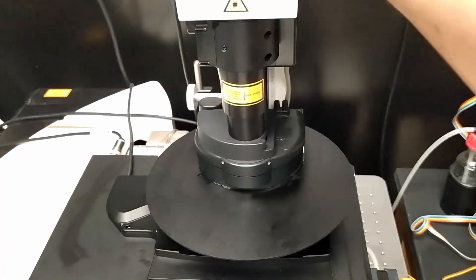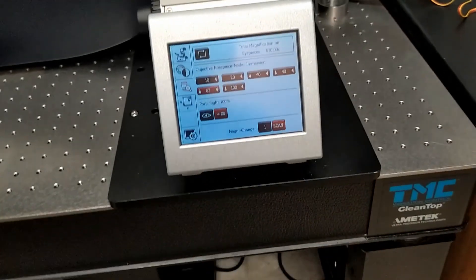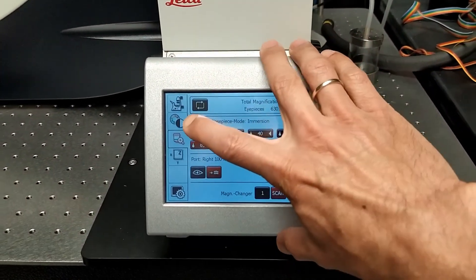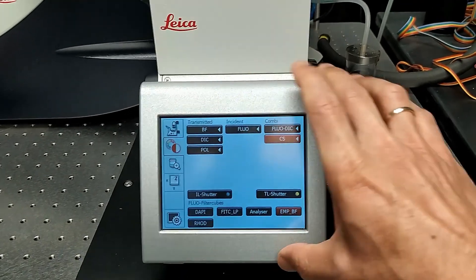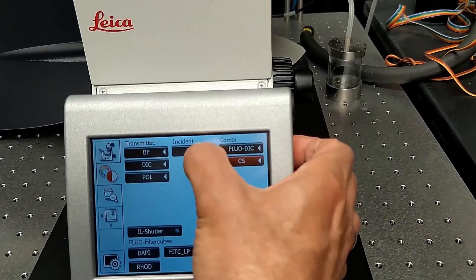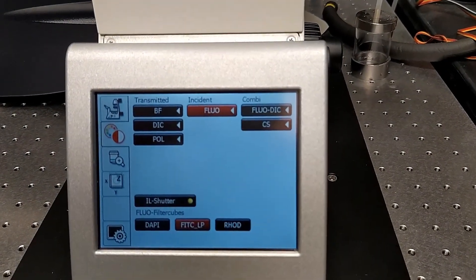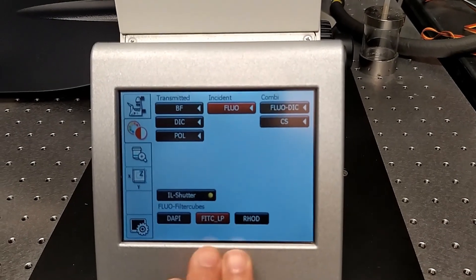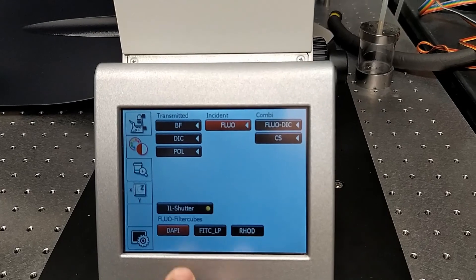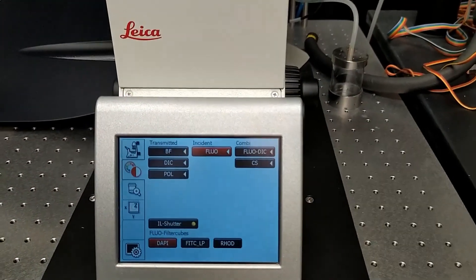Then lower the condenser arm. On the touch panel, switch to the fluorescent controls tab. There are three fluorescence cubes: DAPI, green, and red. Using either of those, you're going to have to look through the eyepiece.